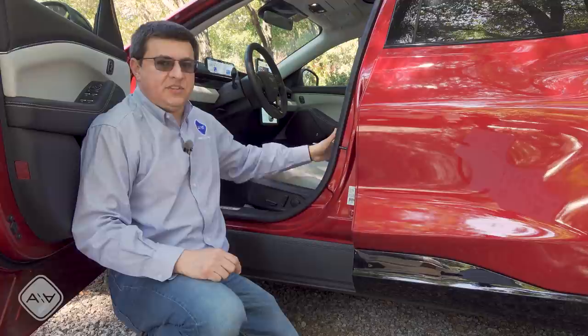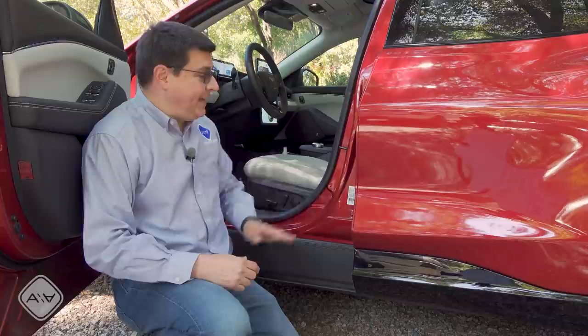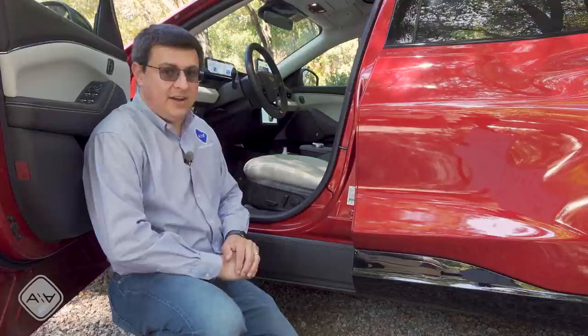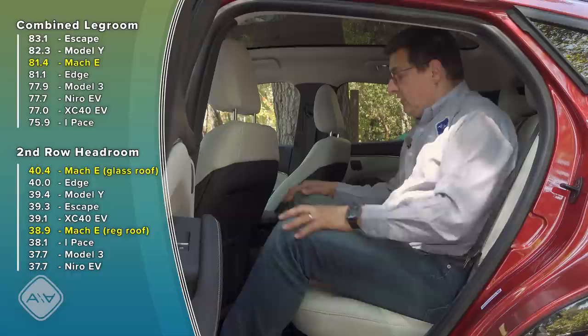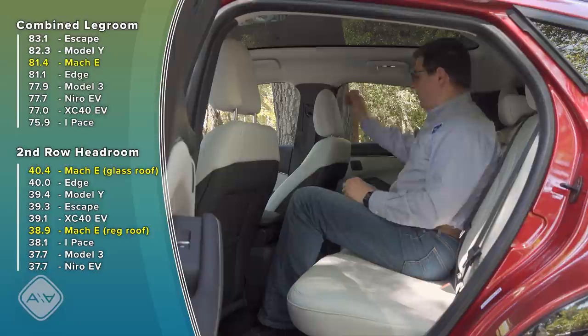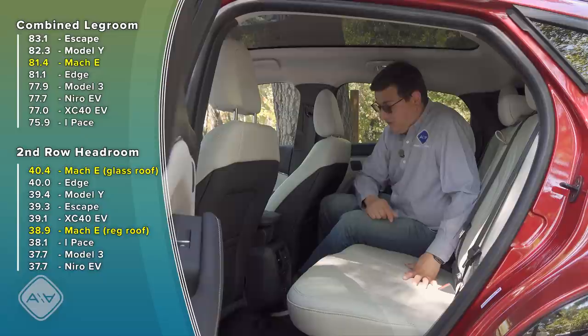When you hop in, the driving position is perhaps a little more sedan-like than crossover-like. That's because the Mach-E doesn't have a great deal of ground clearance — actually pretty similar to a regular Mustang GT, definitely closer to the ground than a Ford Edge. But the floor height inside is similar to something like an Escape or Edge because the battery pack lives underneath the vehicle. With 81.4 inches of combined legroom, we have about the same legroom as in the larger Ford Edge.